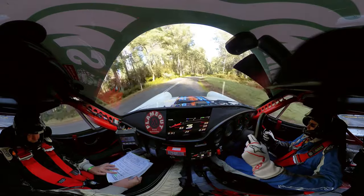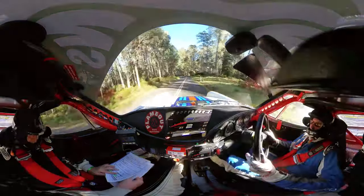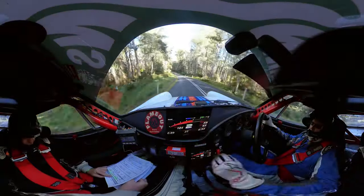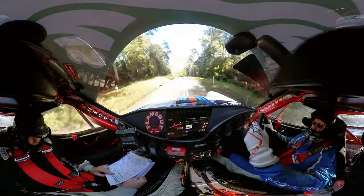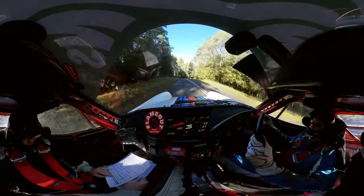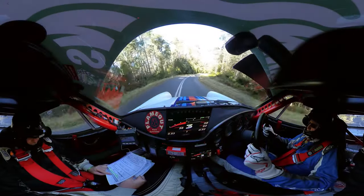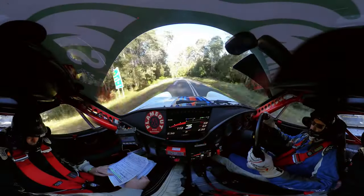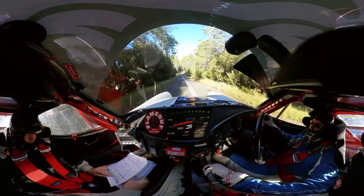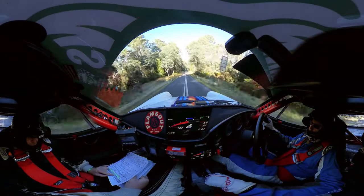Short eight left, short eight left opens to nine up. Out for 70 then seven left crest and seven right. 50, then eight left 50, then eight left over crest opens 180, then stay mid mid brow into turn three.